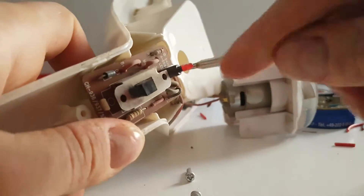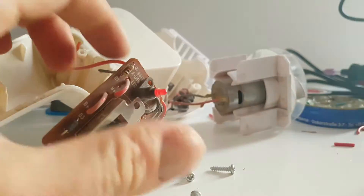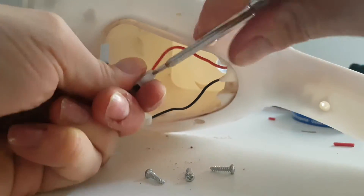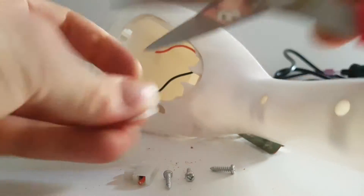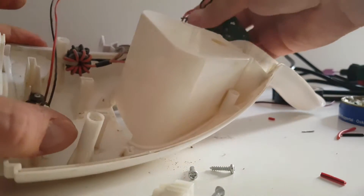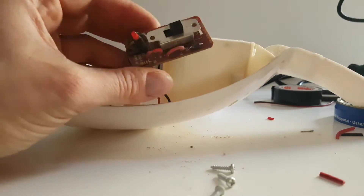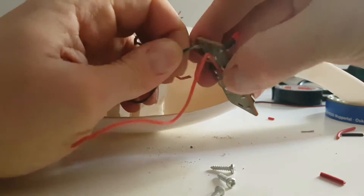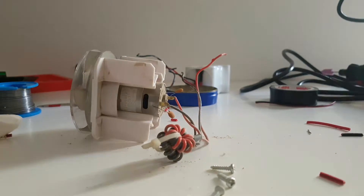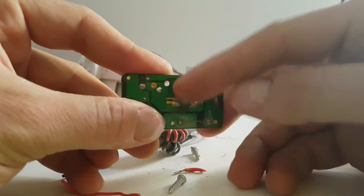We need to take this off, I don't need it anymore. Then we're going to connect our switch. I'll desolder all the cables from this switch to use it again. I'll use this line and this line to connect and to power these batteries.